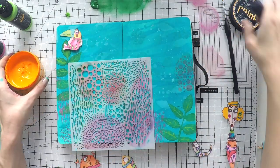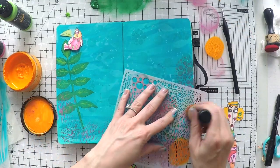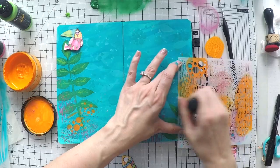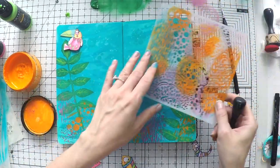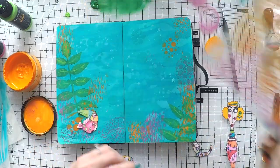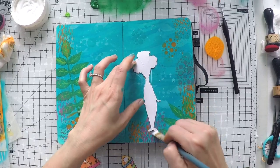Also, if you don't have stencils, you can always draw yourself - these are very simple images: leaves, plants, bubbles. You can use circle elements you have in your home - it's very possible. If I didn't have stencils, I would use my brushes and just draw it myself. I thought a little bit of orange would make a nice pop and contrast. So now I'm finished with the scenery background.